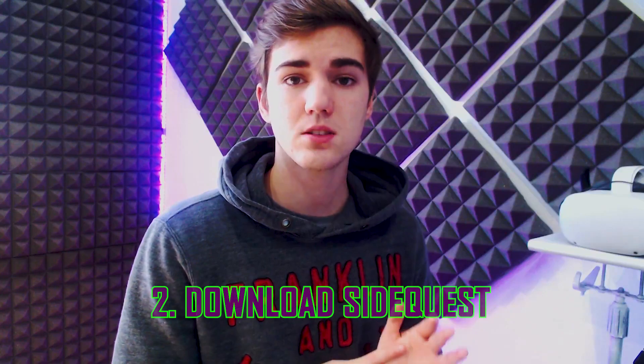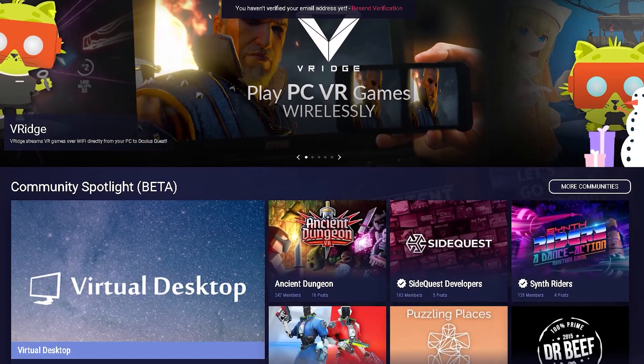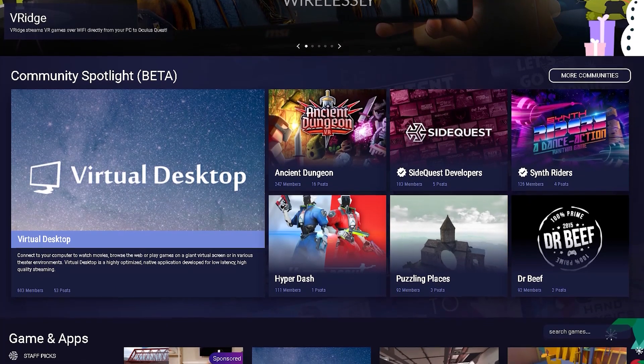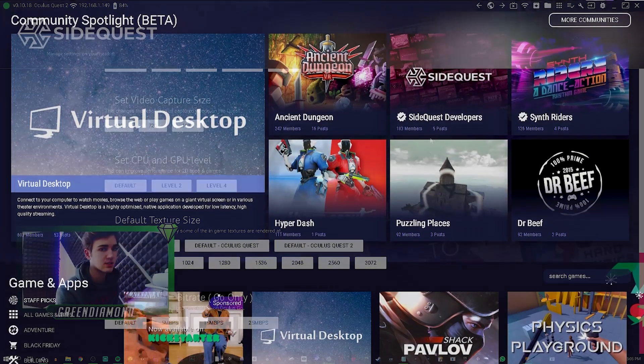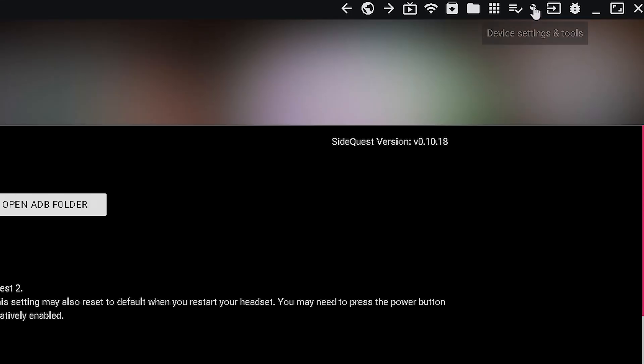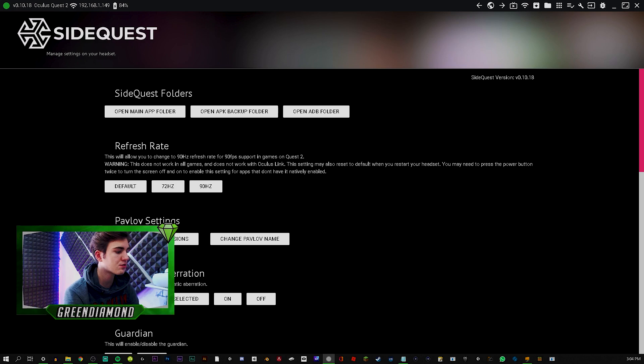The second thing you need is SideQuest. This is free software where you can sideload apps and games to your Oculus Quest 2, but you can also tweak some settings, which is what we're going to be looking at in this video. Go over to the little icon that says Device Settings and Tools — there are tons of settings here, so let's start from the top.